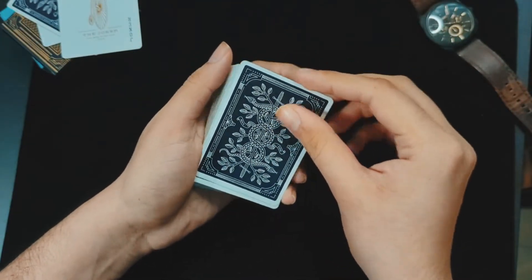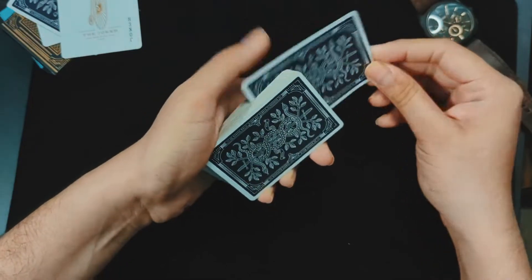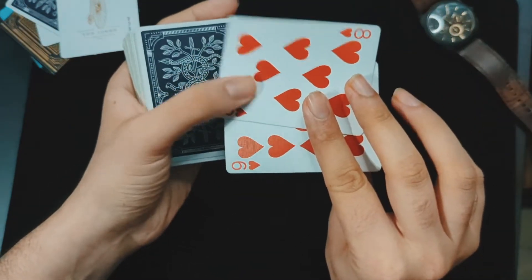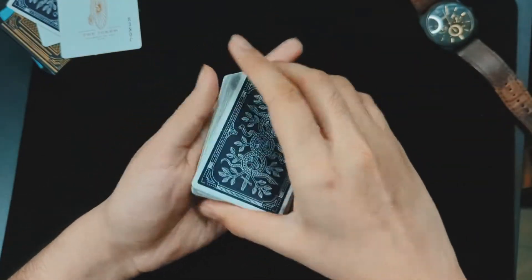The spectator would think that the face-up card is their chosen card, so I just place it in the middle of the deck. Now you have the chosen card — the eight of hearts — in the second position from the top. That is the first step.